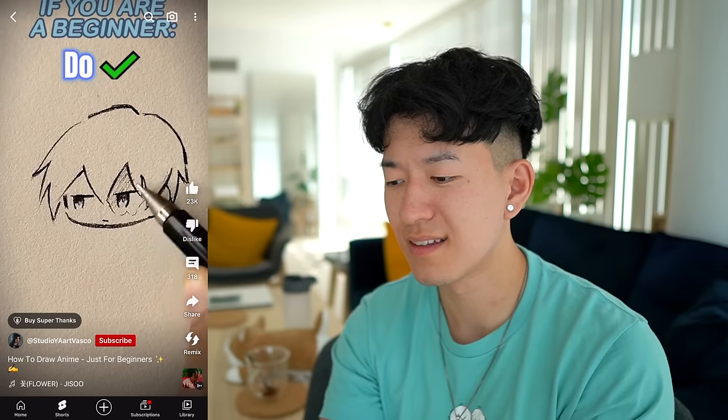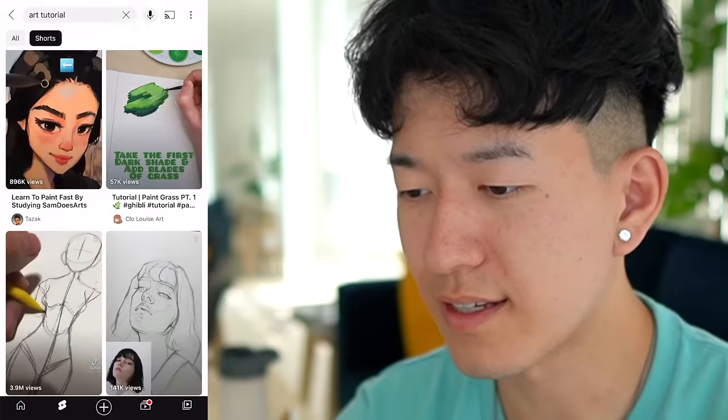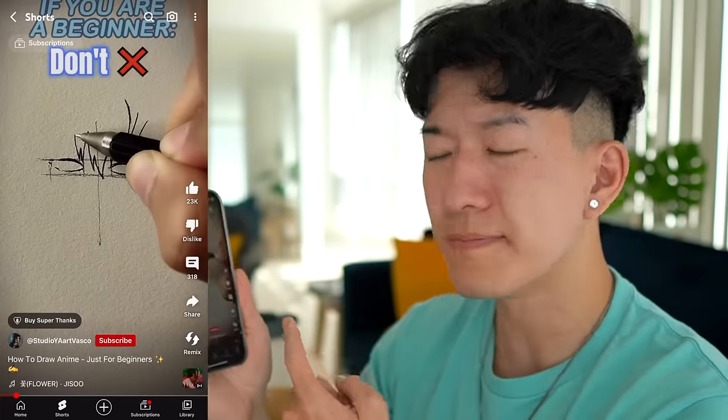If you're a beginner, don't... one out of ten. Do you think you're funny? You're endangering the art babies. One out of ten.